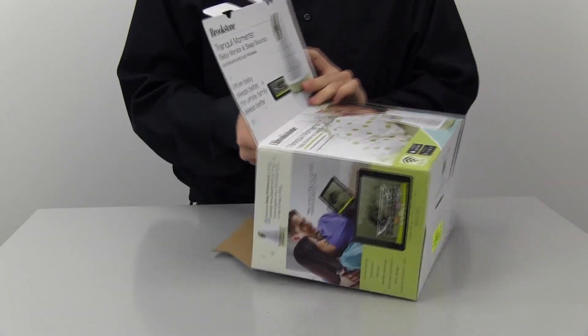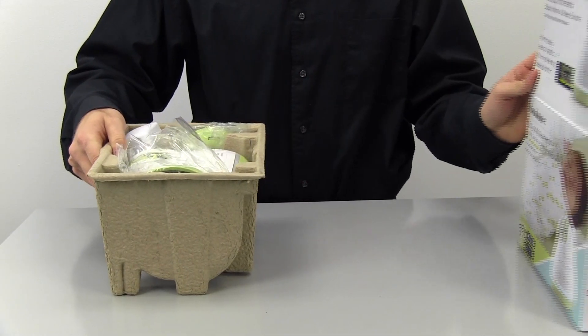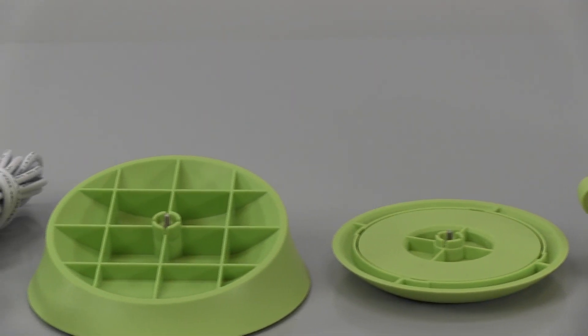To start out with your new Tranquil Moments Baby monitor, first take out all of the parts. This includes the monitor, the AC adapter, the angled mount, and the wall mount.